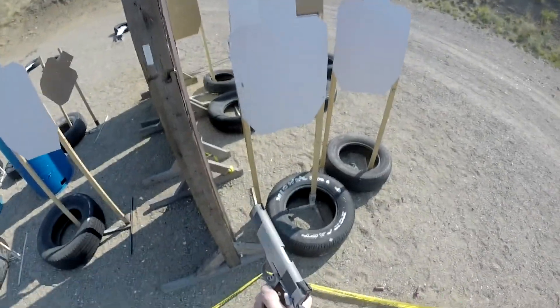Okay. Unload and show clear. Slide forward, hammer down, and holster. Face downrange and make ready.